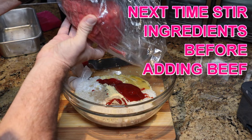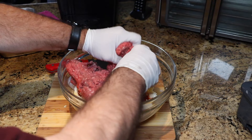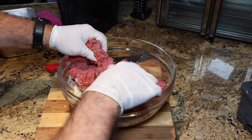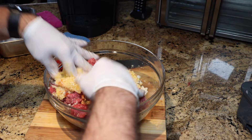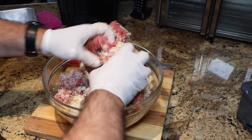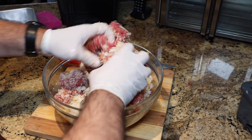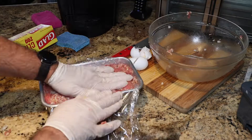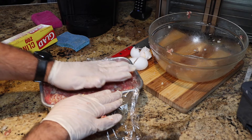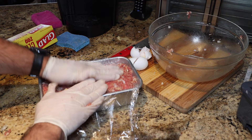Go ahead and mix everything together. Try to break apart the meat a little bit — even though it'll all be put back together, you want everything to be kind of loose. You don't want it to be really compacted; just get in there and mix everything together so it is well combined. Then put the meat into the pan and kind of press down to make sure it's even all the way through.